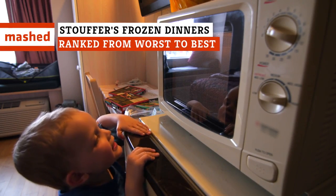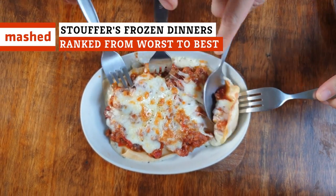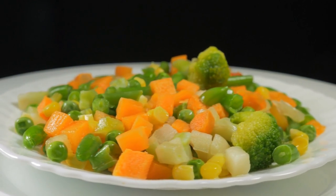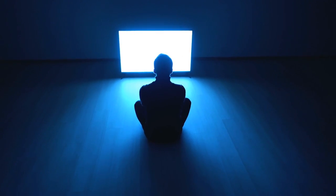Looking to eat a frozen dinner from Stouffer's? We've got the details on the good, the bad, and the ugly. Plastic-tasting veggies? Metallic chicken? No thanks! Keep watching for the best, but first, the worst.